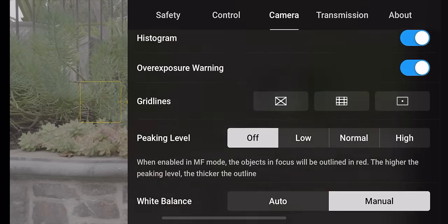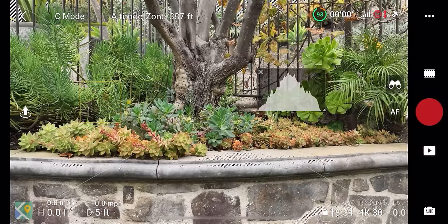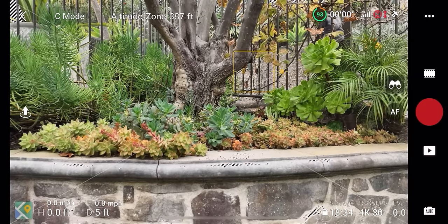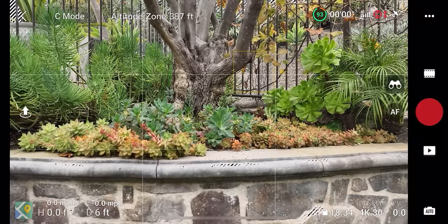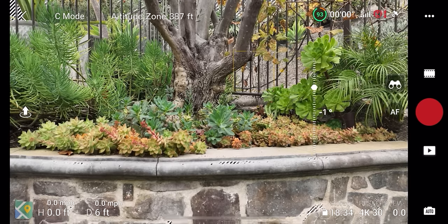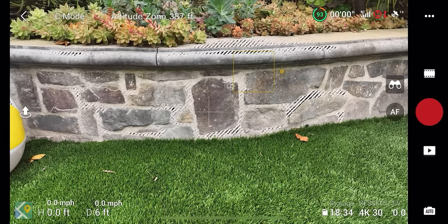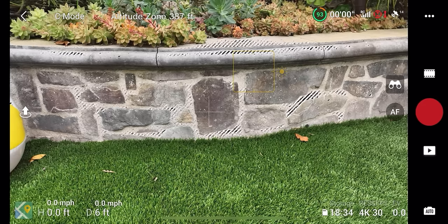Back in camera settings, you can add guidelines including a cross, thirds lines for compositional framing, or a center mark with crosshairs. These are guides to help you know where different elements are placed in the frame so you can compose better looking shots.